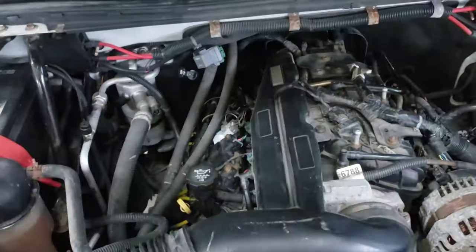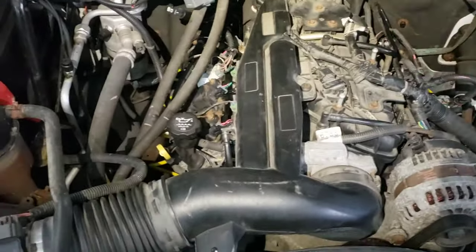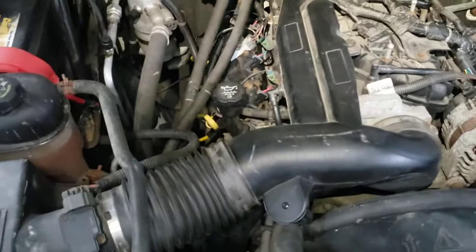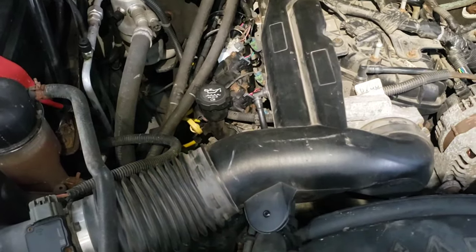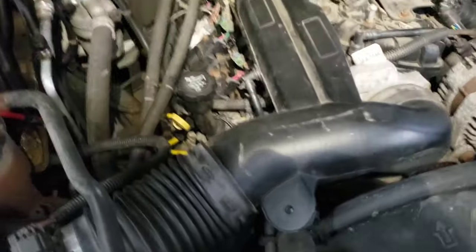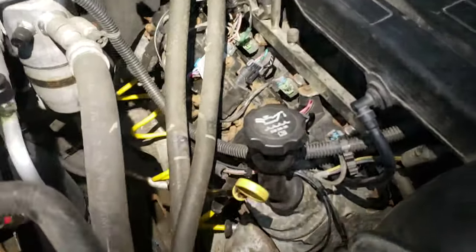This truck is a 2010 2500 Chevy with the 6.0 liter gas engine. The problem was a really bad misfire - when the check engine light starts flashing, it indicates a misfire. I started looking around with the engine running and noticed, just sticking my hand down on the manifold, that it was quite a bit cooler - almost cold. The other side was hot to the touch after running it for maybe a minute.